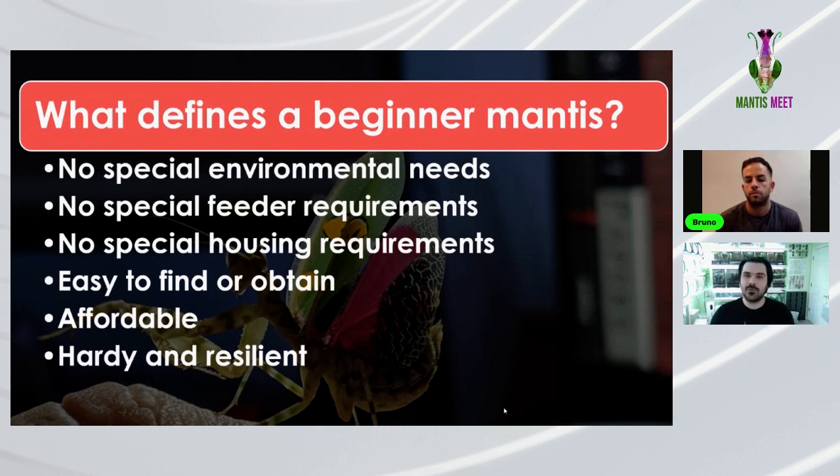Other criteria: easy to find or obtain — there are rare species that are easy to keep, but if you can barely find them, what's the point? And affordable — for beginners just getting into the hobby, you want something affordable so you can give it a shot. Bruno noted that there are many more species available in the U.S. than in previous years, and the hobby has definitely grown and exploded in recent years.